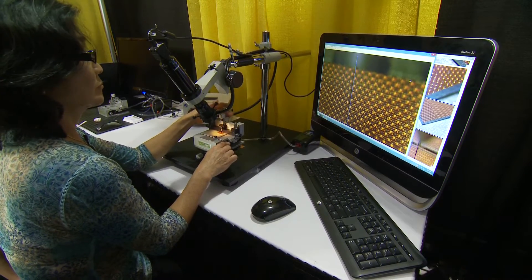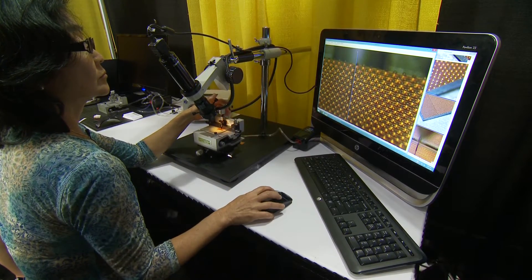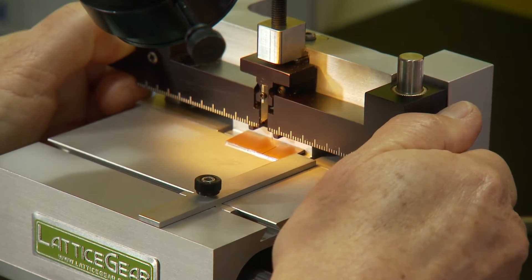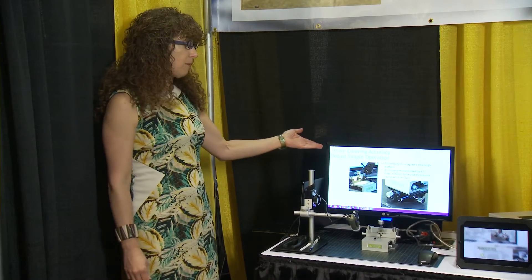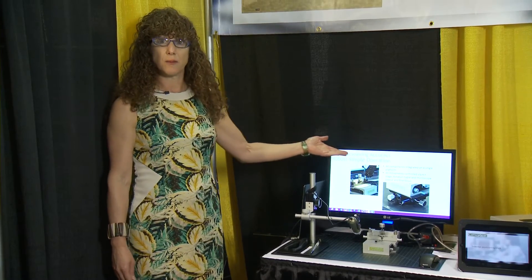The LatticeX 300 has a high-accuracy vision package supported by a robust setup and XYR sample positioning stage. The LatticeX 300 is capable of 10 micron cleaving accuracy with a robust, simple operation.